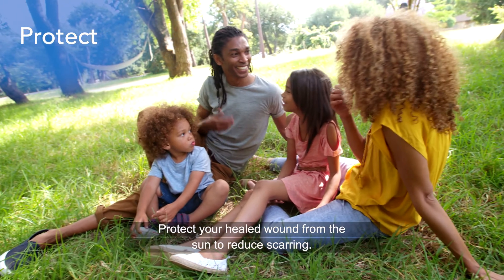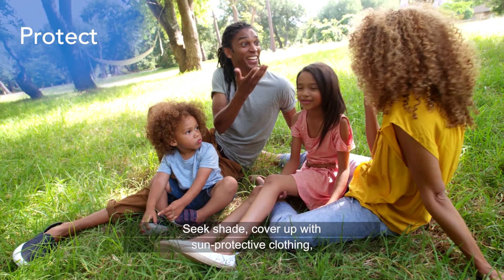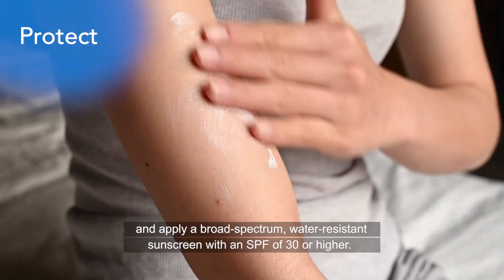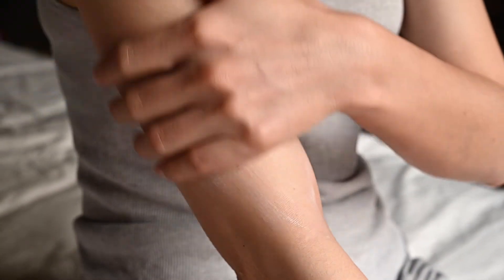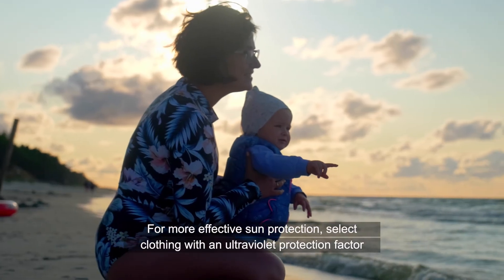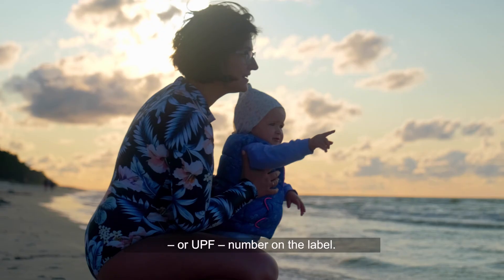Protect your healed wound from the sun to reduce scarring. Seek shade, cover up with sun protective clothing, and apply a broad-spectrum, water-resistant sunscreen with an SPF of 30 or higher. For more effective sun protection, select clothing with an ultraviolet protection factor or UPF number on the label.